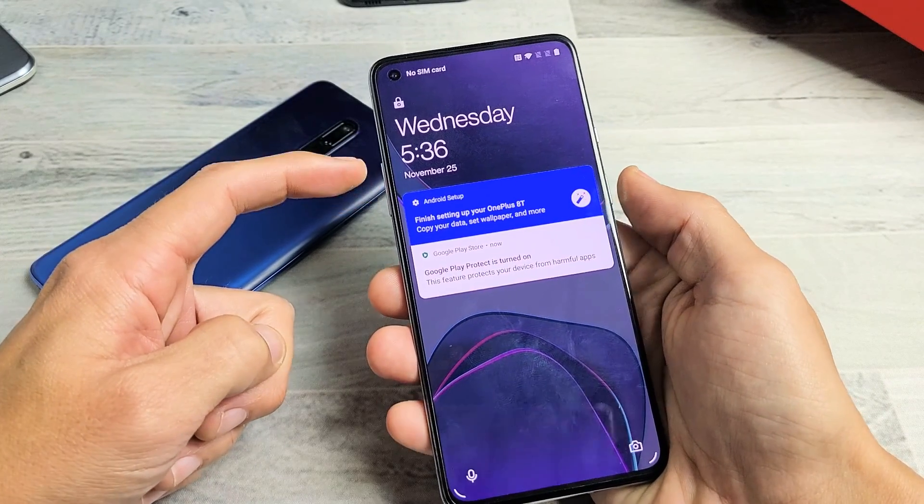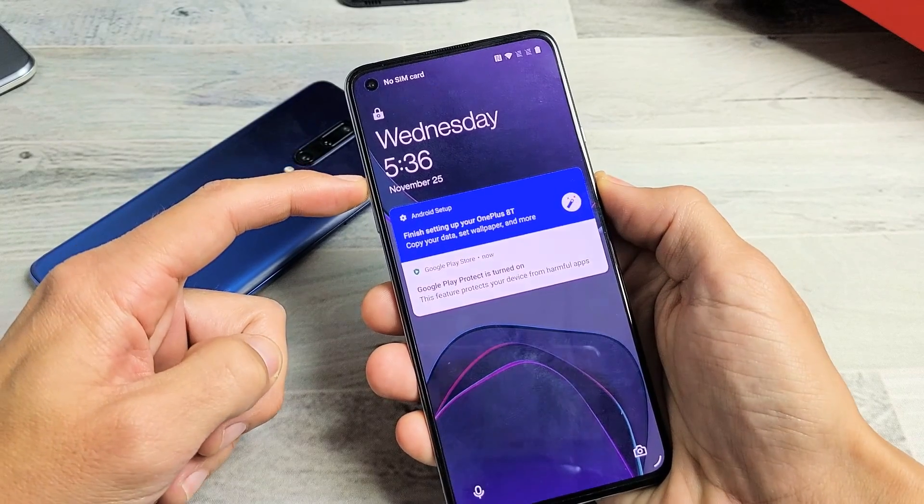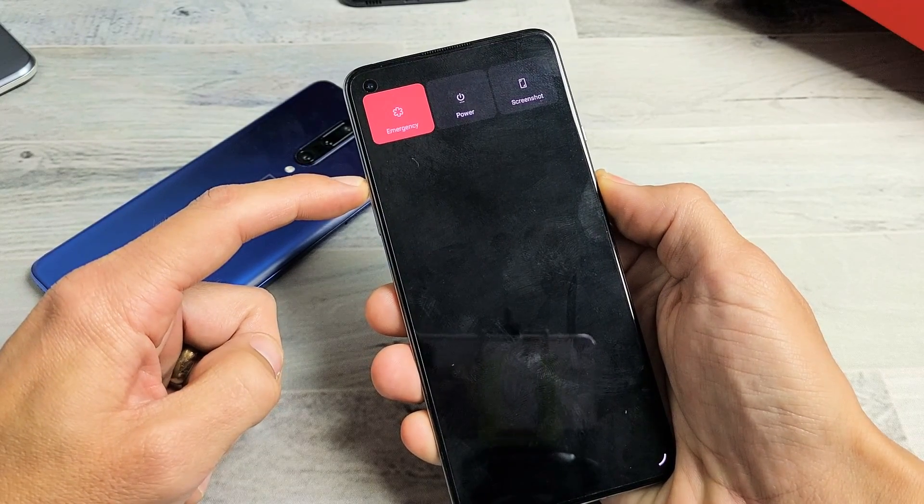So we'll do it together. Ready? Volume up, power button. Ready? One, two, three — press and hold both buttons. Do not let go. Don't worry about what's happening to the screen.